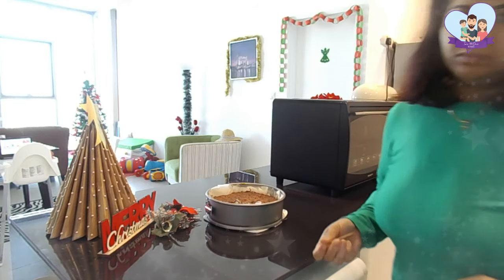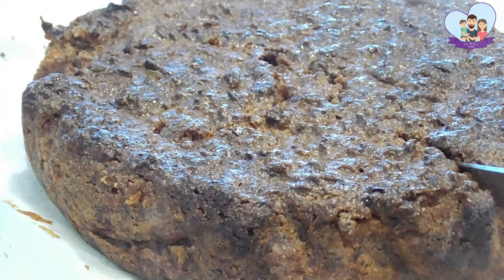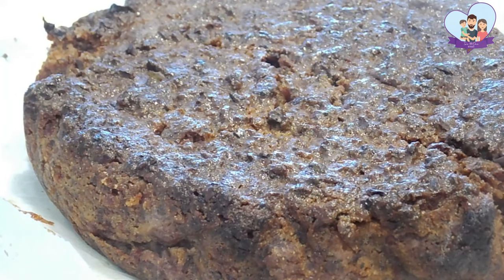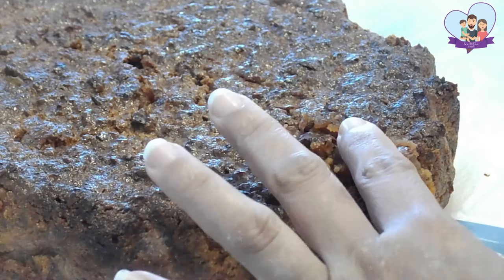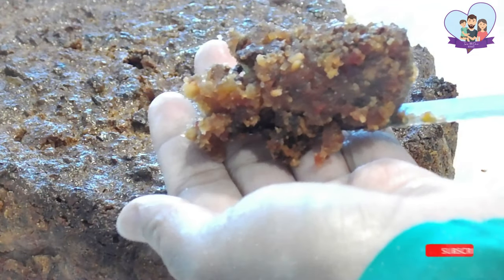I let the cake cool in the pan for about 30 minutes and then removed it, and let it cool down on the tray for about another half an hour. I'm just making a cut to show you how moist and soft the cake is. Look at this beauty.